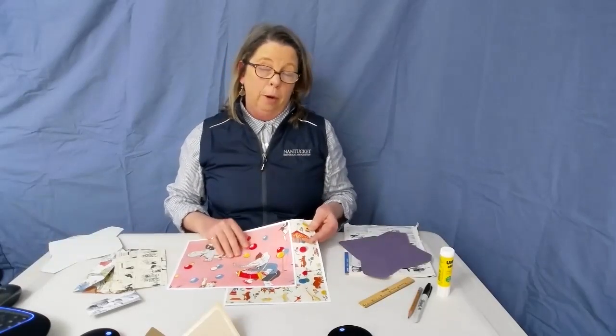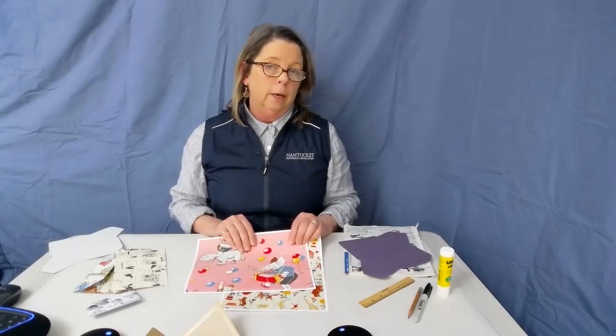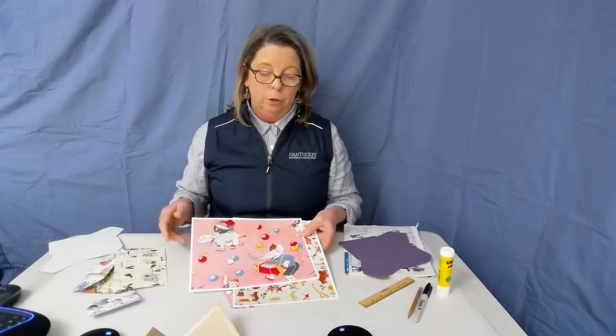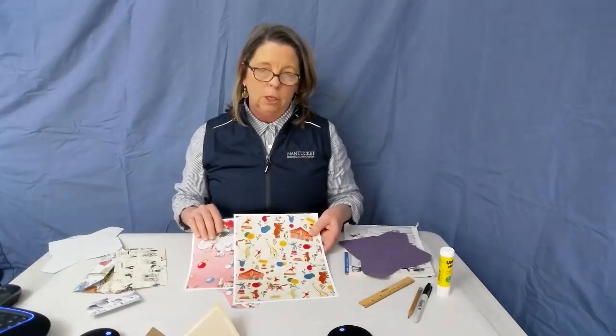Today I thought I would use this — it's a piece of fabric that's been scanned, from the NHA archives. It's an illustration by Tony Sarg, who is a famous figure here on Nantucket. He was a well-known artist and illustrator, and one of his claims to fame is that he designed the Macy's Thanksgiving Day Parade balloons, among many of his talents. I wanted to use this because I have a friend Stacy who's a big fan, so I thought it would be really fun to make an envelope and send her something in the mail. I'm going to use this one for my envelope and this one for my liner.